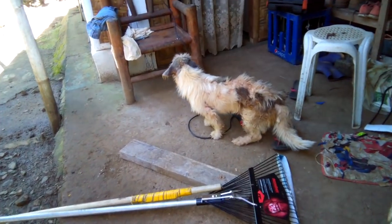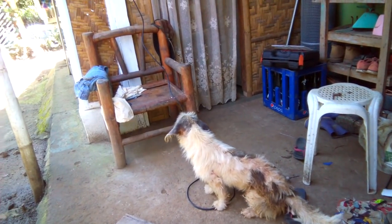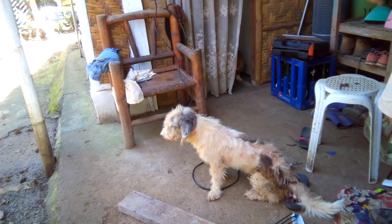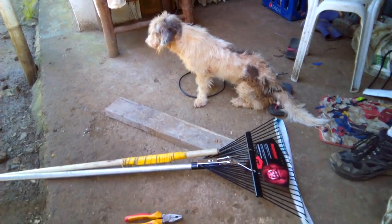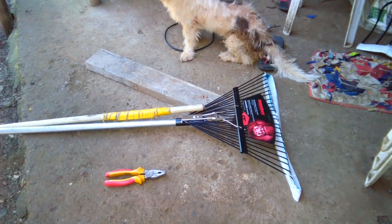Oh my god, I'll use my saw — might be in the house, probably in the house. Here's another one here. Very nice — I don't know what the name is, but it's heavy and the metal is thick. Jesus, I like it.